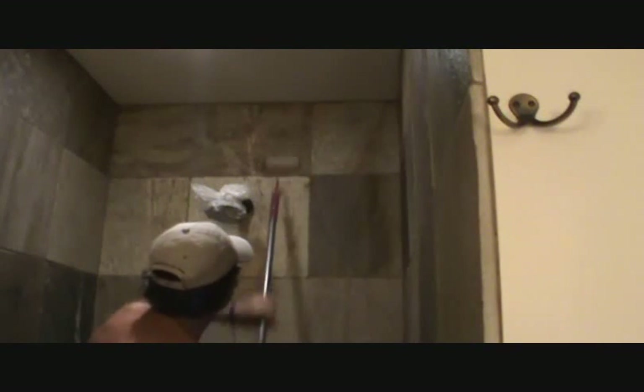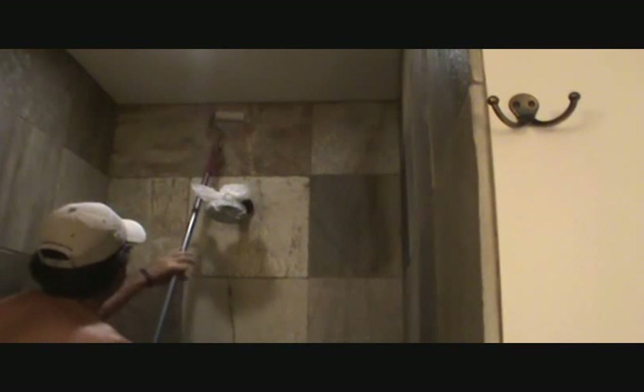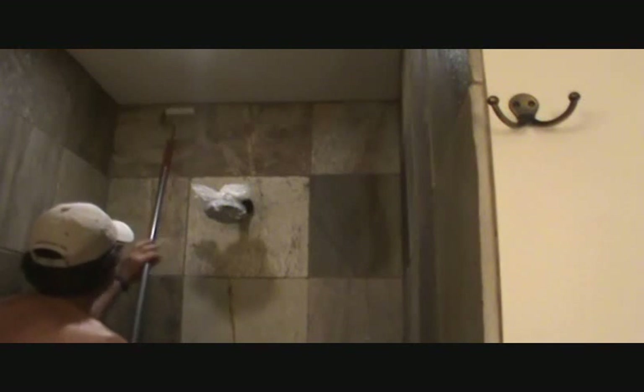I can do the same stroke all the way across there. I can hold my hand at the same place and basically do the same angle action, knowing that I'm not going to hit the ceiling. And that's it.